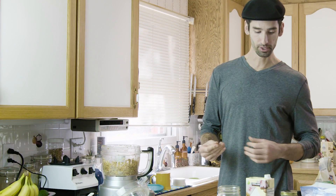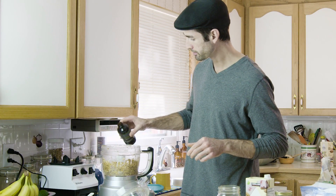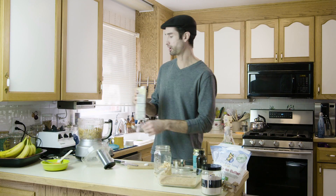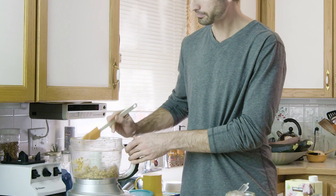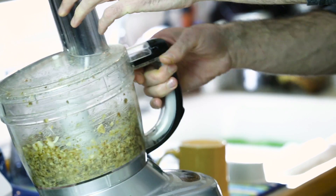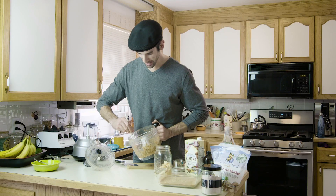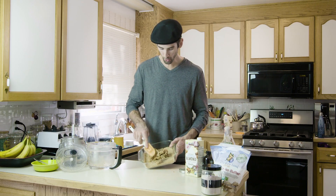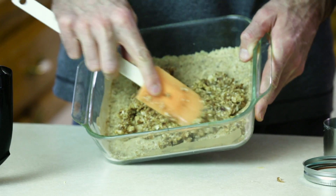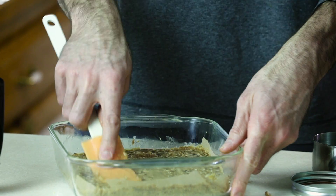Now it's starting to clump up and turn into globs, so I'm going to add my vanilla — about a teaspoon, I'm just eyeballing this. I'm going to add one more tablespoon of almond milk and give it another scrape along the sides. You can see now it's gotten to the point where it's just sticking along the edge and it's not going to process much more. I'm going to spread this around and push it with my spatula down the sides and down the middle just to flatten it all out.